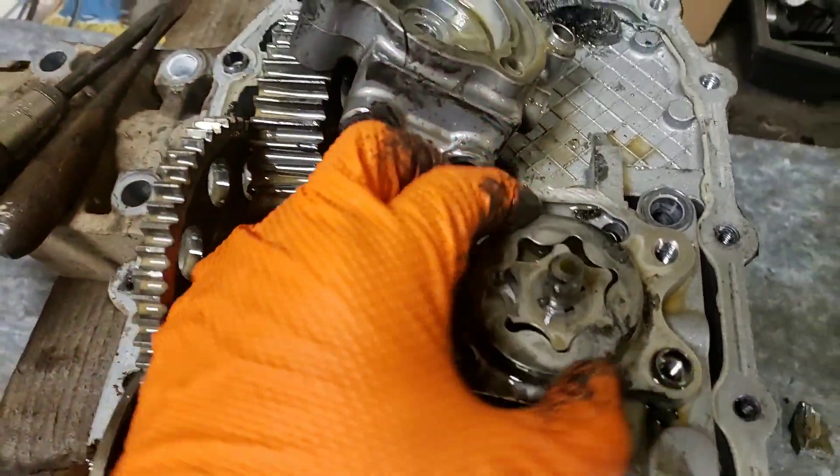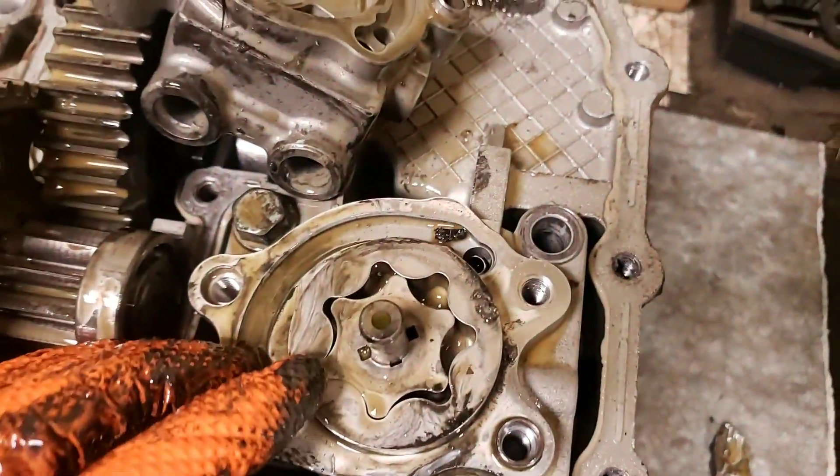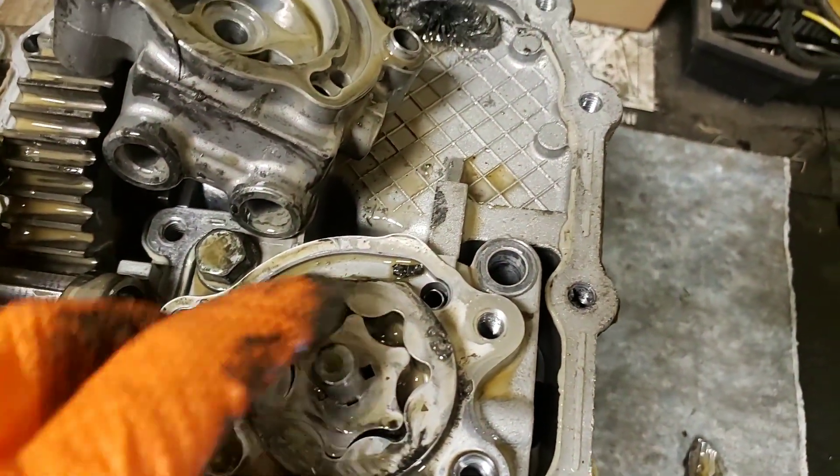What we have here for our charge pump is a gerotor, or hunting tooth design. If you count here, we have one, two, three, four, five, six teeth.